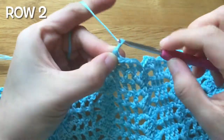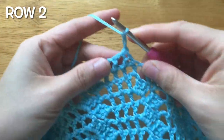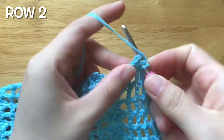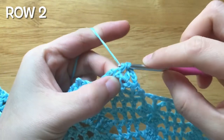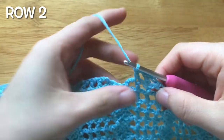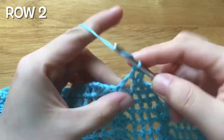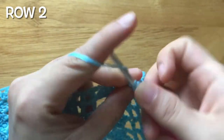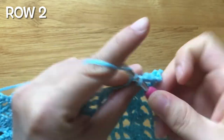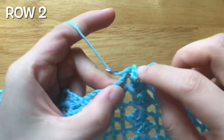To make the second row, chain 3, turn your work, skip the chain space, double crochet. Chain 1, skip the chain space, double crochet. Chain 3. Make 3 double crochets into the chain 3 space, skip the single crochet and the 3 double crochets, single crochet into the chain 3 space. Repeat the pattern until end.